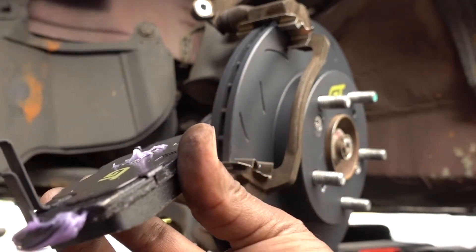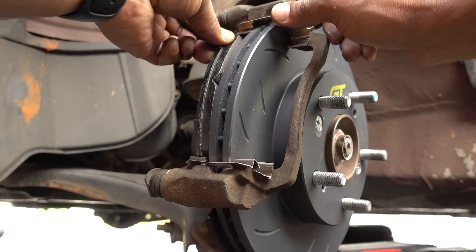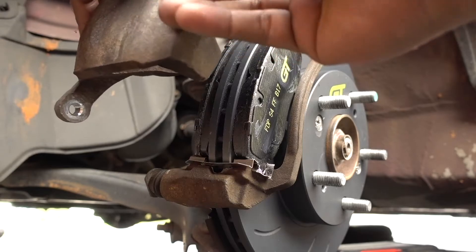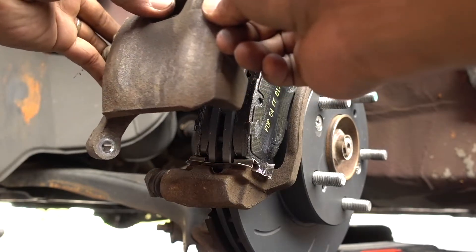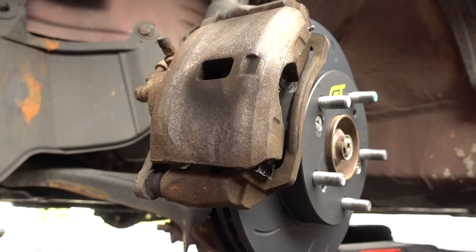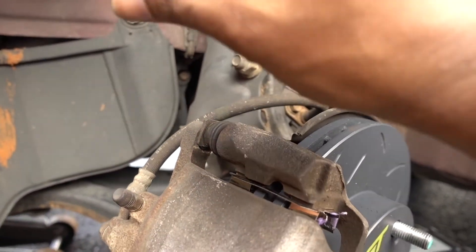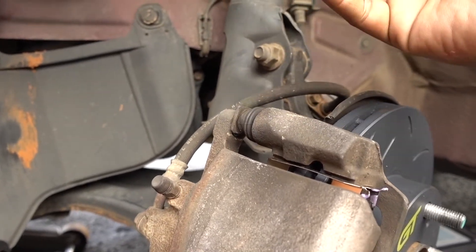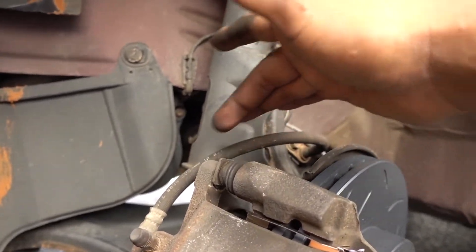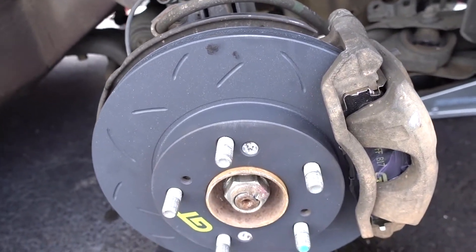Before installing, put a little more Permatex on this side and spread it out with your finger. When you put the caliper back on, make sure the rubber brake hose is not twisted — put it back the same way you removed it. You'll see the brake hose is still in the same position. If the brake hose looks twisted after you flip the caliper, your brakes won't work properly. Make sure it goes back the right way.